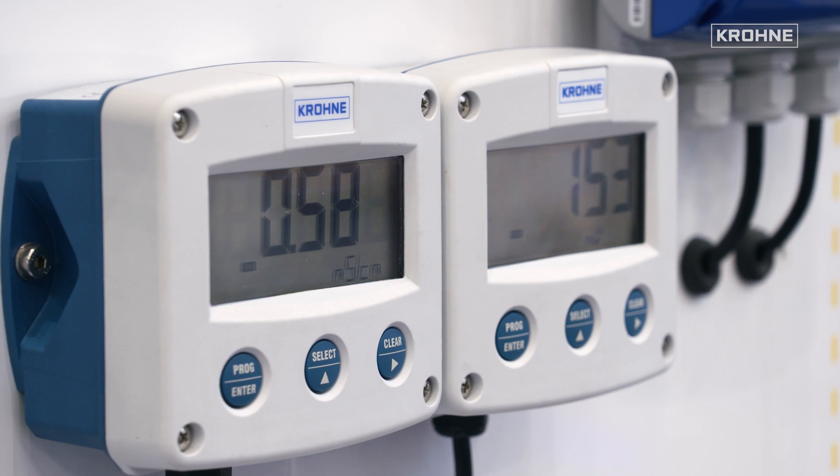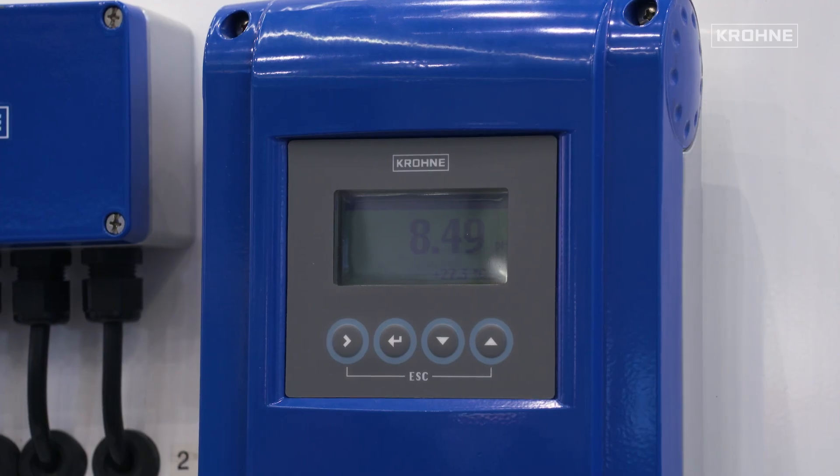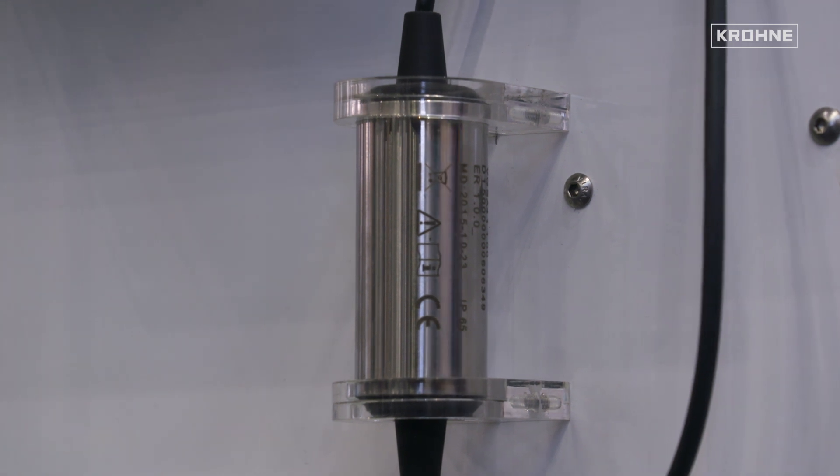The loop-powered display is very easy to install — no extra power supply is needed. It can be installed directly at the probe or a little bit remote; it doesn't matter. Some customers still prefer what I call the heritage installation: having the sensor, a cable, and a transmitter. For those customers, we also offer a solution that looks like a transmitter. But as mentioned, the complete electronics and intelligence is in the sensor. What we offer is a HART communicator built into a housing like a standard transmitter, giving complete access to the sensor — reading all values, doing calibration, looking into the logbooks, whatever is needed.